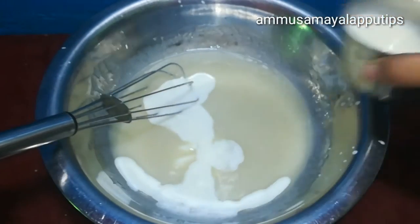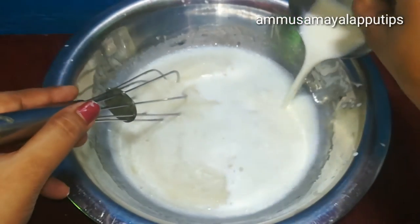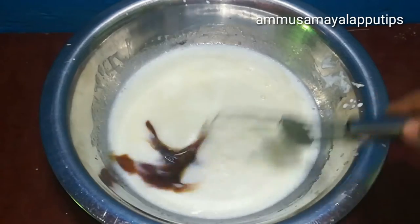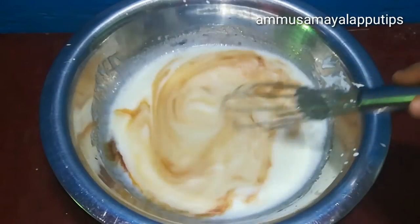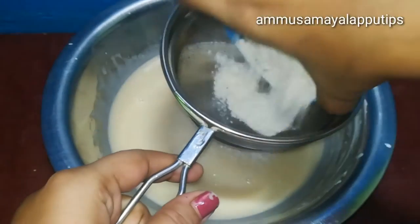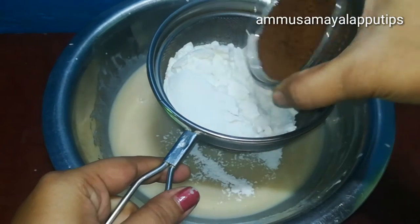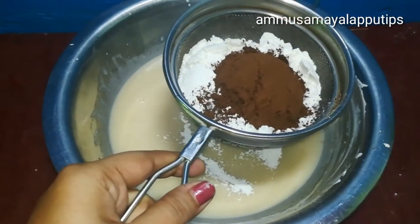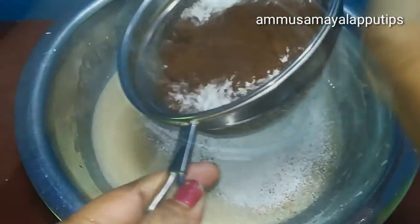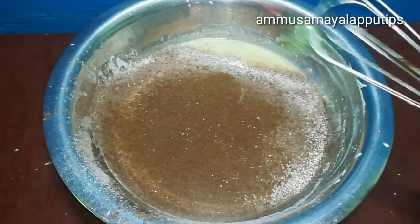Add cocoa and a little cocoa. Add sugar in the middle. Add a little bit of baking soda and baking powder. Mix it in a little bit.